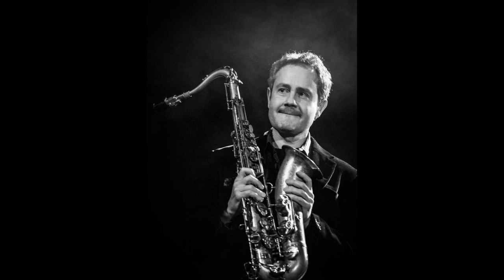Hey everybody. So today I've got something really special for you. We've been doing all these videos about this practice method that Michael Brecker used and Gary Campbell. And another person who really teaches this style of practicing, along with a lot of other amazing ways to get better at jazz, is the tenor saxophonist Rick Margitza, one of my favorite musicians and teachers on the planet.